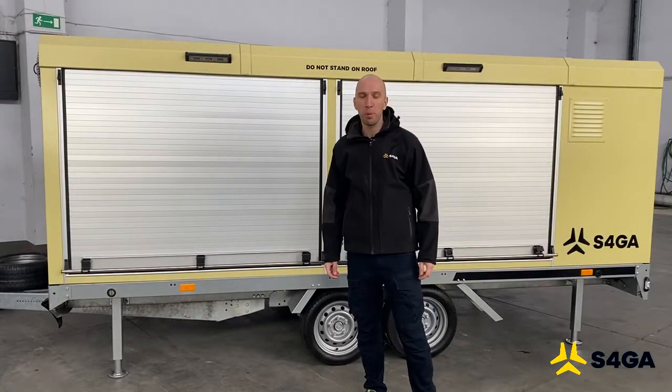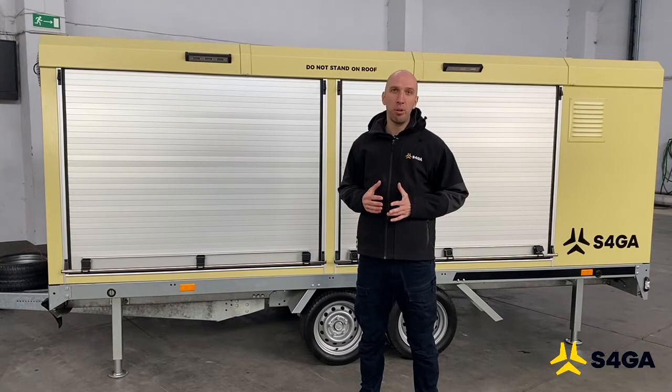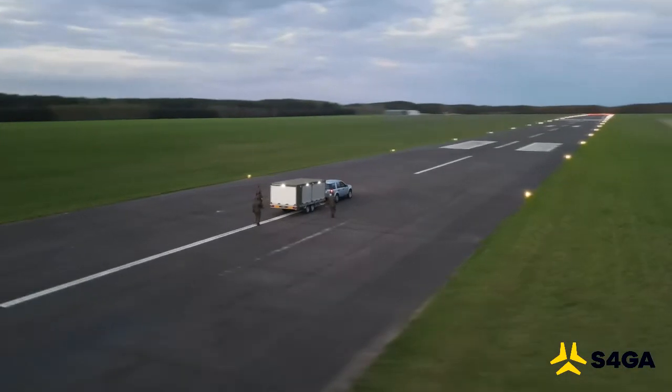Hello, my name is Dmytro Kuczyruk and I represent S4GA company. We are a state-owned, Polish-based manufacturer of wired, solar and portable lighting systems.